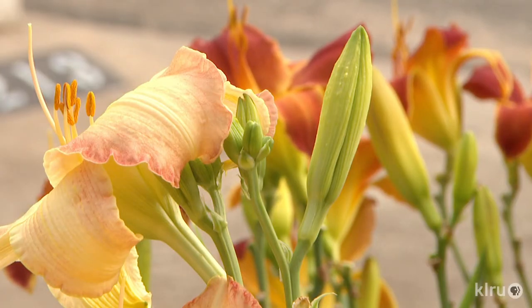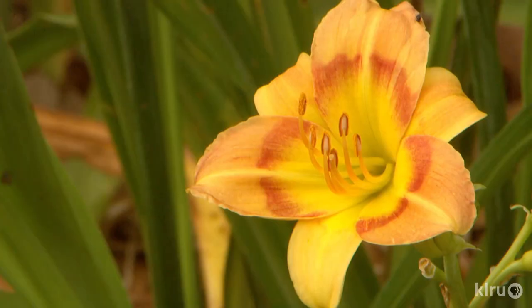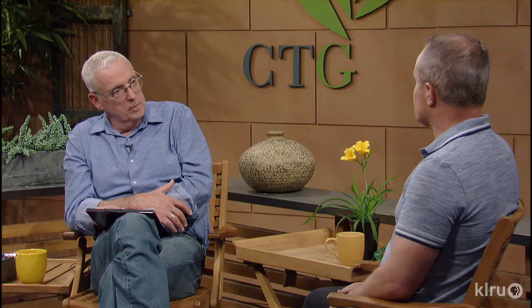There are relatively new introductions called tetraploids. They have a different chromosome makeup — there are diploids and tetraploids. Tetraploids are typically a little fleshier and a bit bigger in clump. They don't really differ in terms of how they thrive in Central Texas, but the plant habit is different: the thickness of the foliage, the height of the scapes where the blooms are held, and the substance of the blooms themselves. They range from about eight inches up to — Challenger, I think, is almost 72 inches tall.